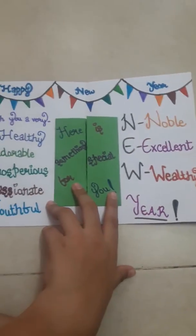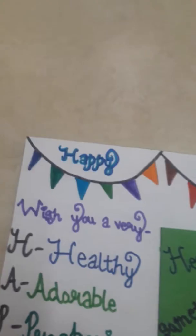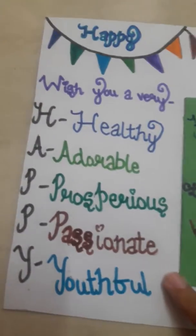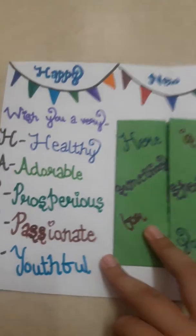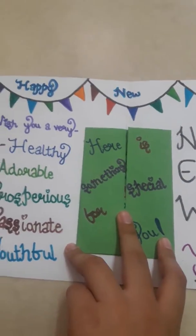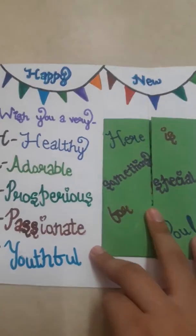This is how the inner part looks. On the top we have written happy new year. Here we have written the full form of happy, new, and year down below, because we want to wish the person every type of new year which we want them to get.